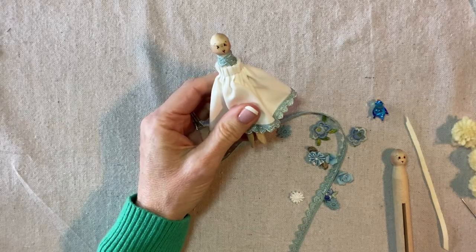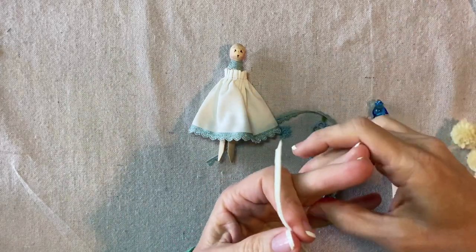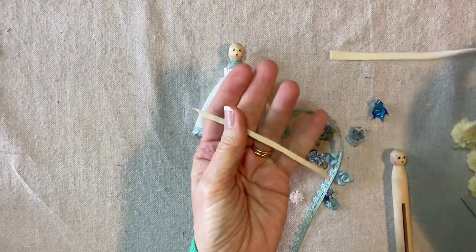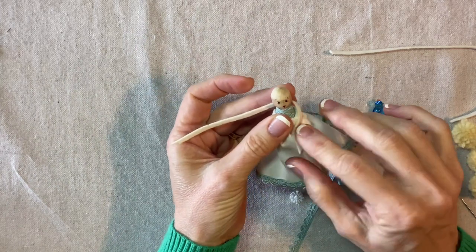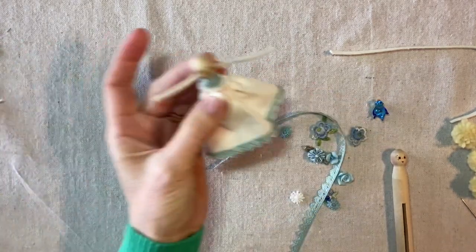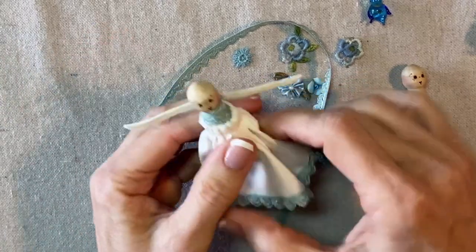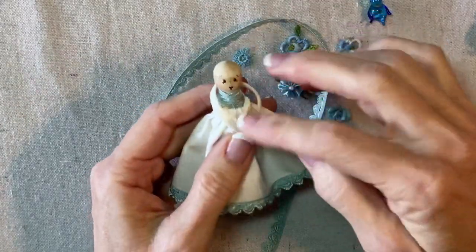I feel like I didn't provide enough instruction for the arms. This is just a strip of felt that I cut from a larger piece — a quarter inch is a little too wide, and an eighth of an inch may be a little too thin, but I think it'll be fine. I'm going to cut about three-and-a-half to four inches from the strip, put some glue in the center, and then overlap the hands in the front, gluing them to the front of the dress.